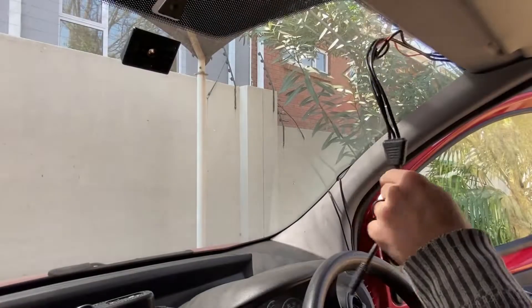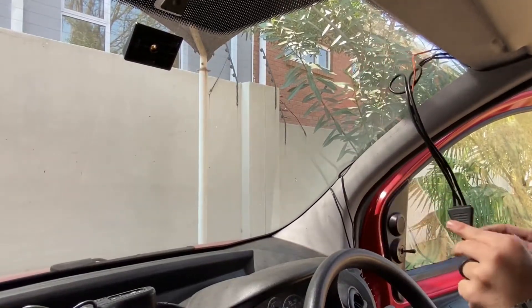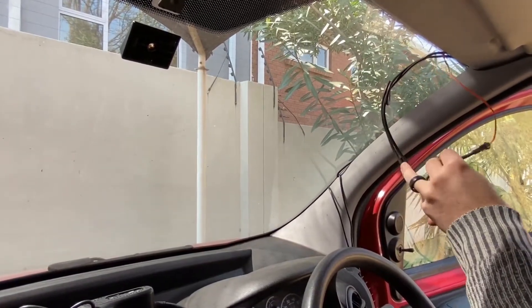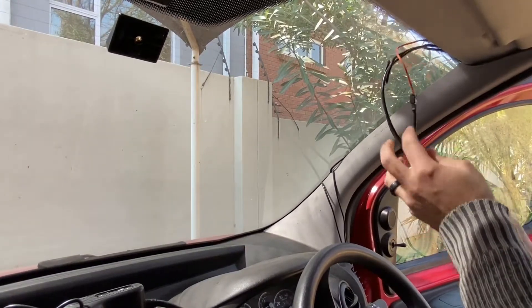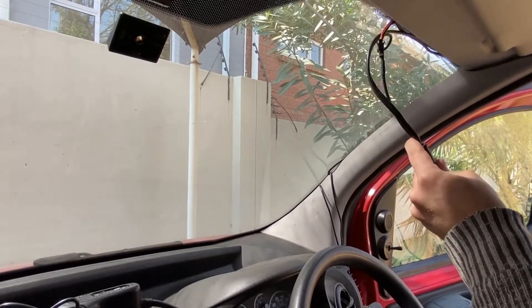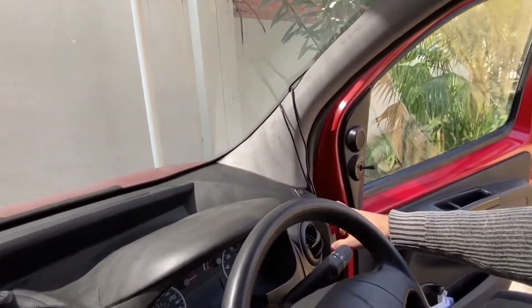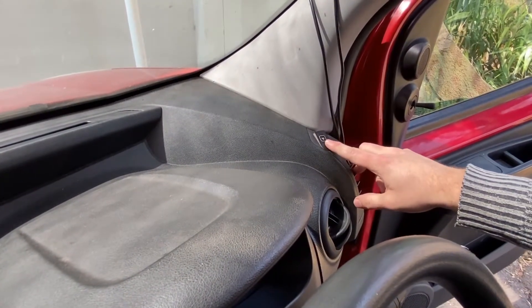Now that we've installed the fuse holders into the correct positions, let's look at the cable. This little orange cable is actually the panic button. You can just wire that in as an extra feature — you don't need it to have the dashcam working, but it's generally a good thing to have. You can install it in a position like this, as we have done.